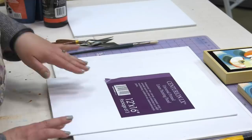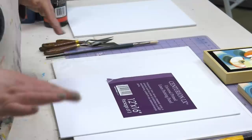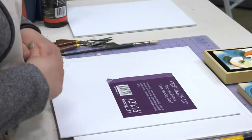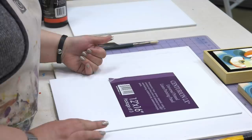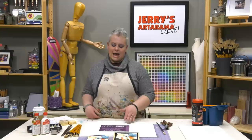We'll be using Centurion universal primed linen panels. Here's a caution with water mixable oils: if you're going to use a lot of water in your lower layers, you want to be on a universal primed linen panel with an acrylic gesso base. It's more absorbent than a regular oil primed base. Oil priming is designed for oil to sit up on the surface, so adding water makes for an unstable bond.